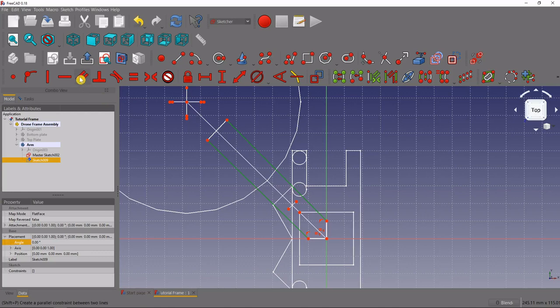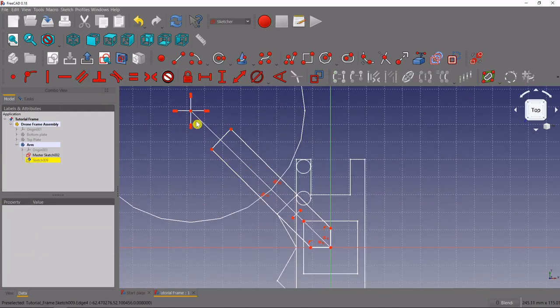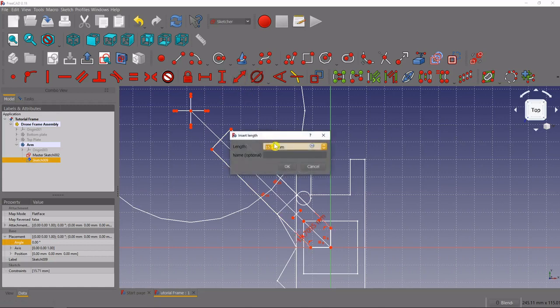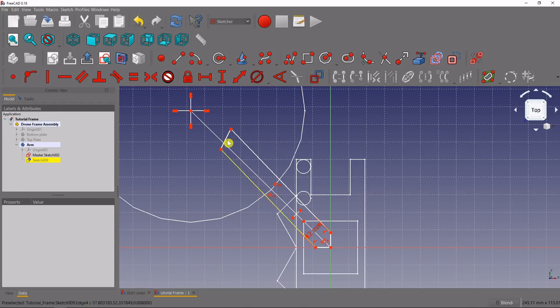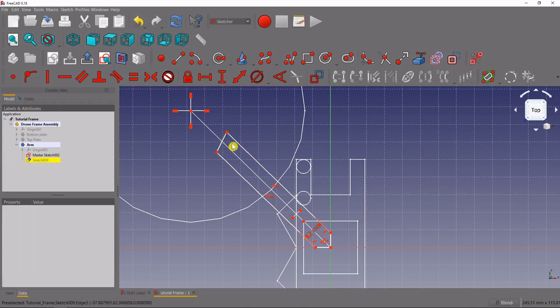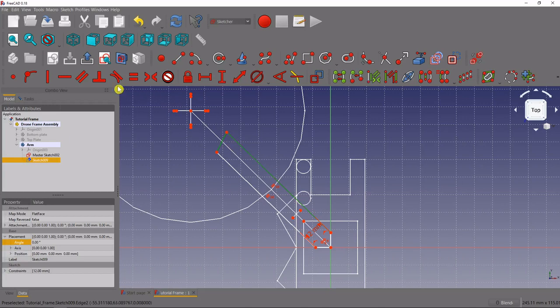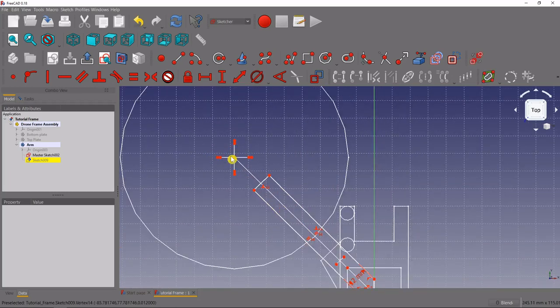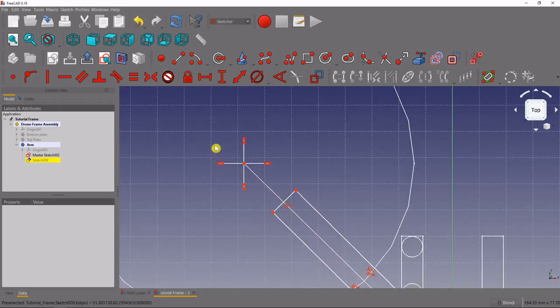We'll add some constraints. First, select these two perpendicular lines and make them equal in size. Then grab the two outside lines of our arm and make those parallel using the parallel constraint tool. Next, add a length dimension between these two points using the dimension length tool — we'll call this 12 millimeters. Then select the end line and one of the sides of the arm and make those two perpendicular to each other.